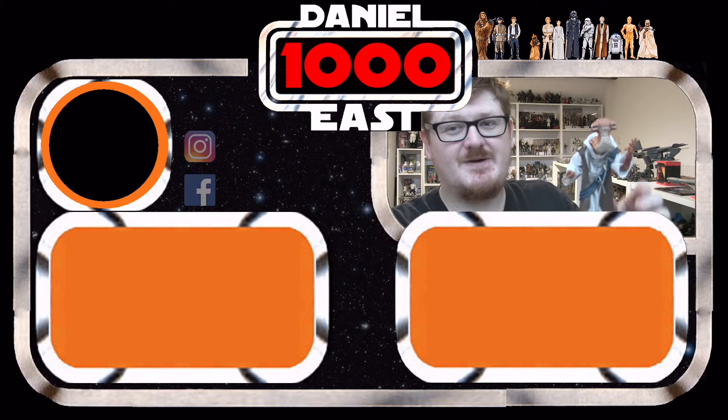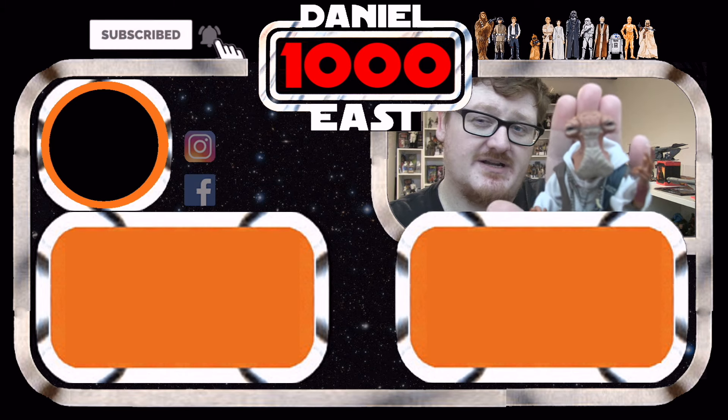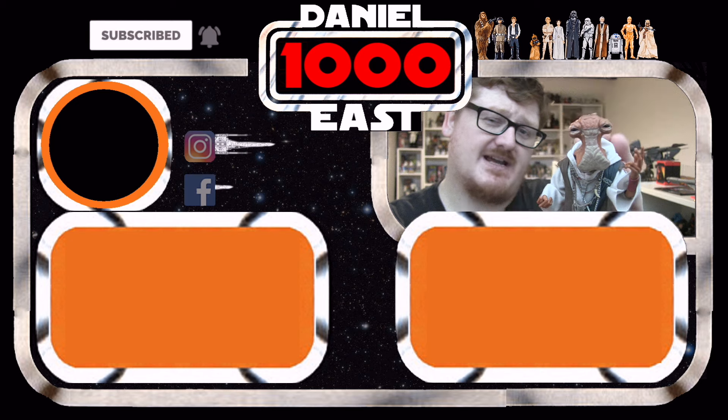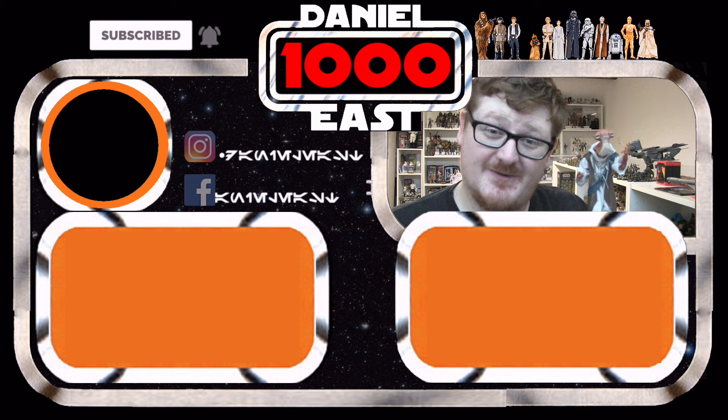But I'm really pleased I picked him up — he looks absolutely fantastic. So that's my look at Dok-Ondar. Let me know what you guys think of this figure in the comments down below. And while this is me, DanielEast1000, signing out — thank you very much for watching.